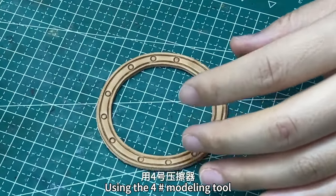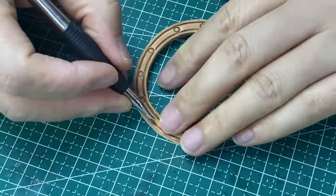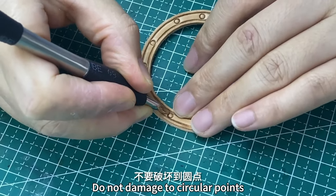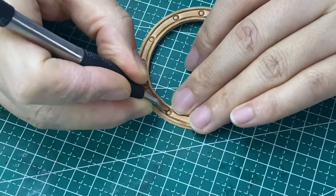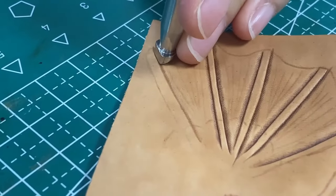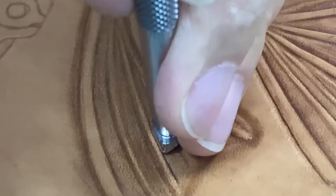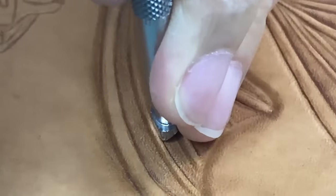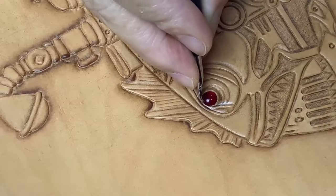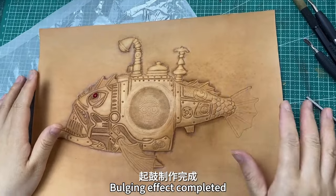Use a No. 4 modeling tube on the middle part. Press down to handle smoothing. Pay attention around circular points — do not damage the circular points. Bulging effect completed.